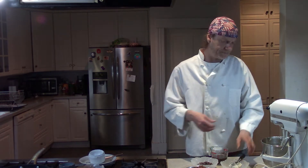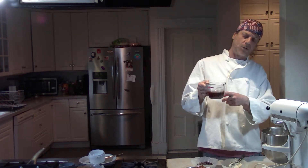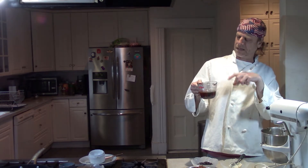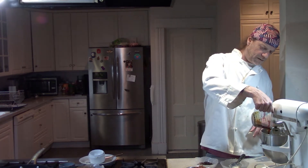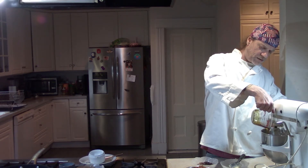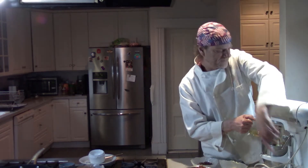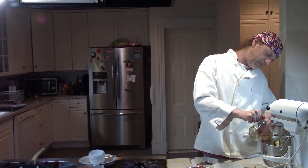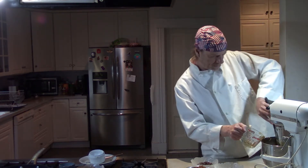Then the liquid ingredients go in, and we'll mix those in slowly so they don't get all over the place. One thing I did before I put the corn syrup in — I sprayed the measuring cup with a little bit of pan spray so the corn syrup comes out a lot easier. I'm still going to use the spatula to get the rest of it out. It almost pours out a lot easier because of the pan spray. You don't really have to do that, but it helps — a little trick of the trade.